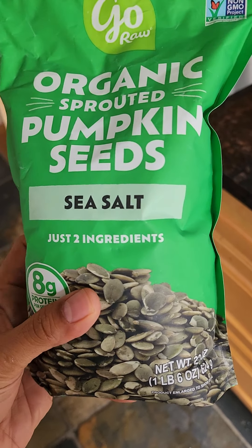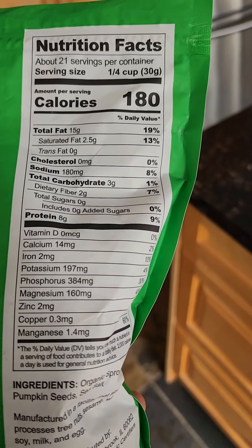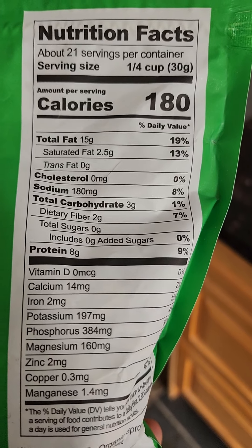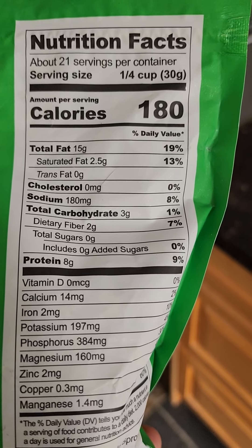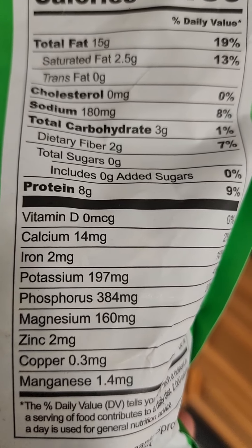If you want to add more, you can add pumpkin seeds, walnuts, almonds, or whatever you like. 30 grams of pumpkin seeds is about one quarter of a cup, but if you halve it, 15 grams will have about 4 more grams of protein.